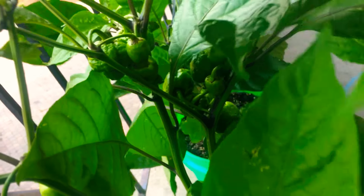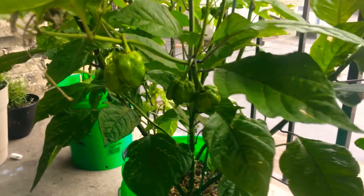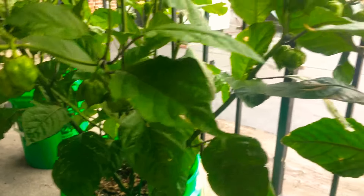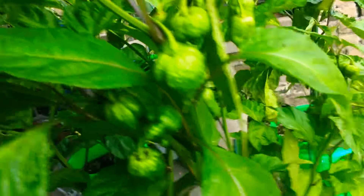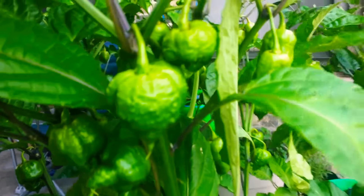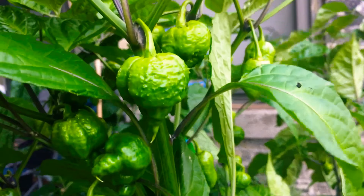Look at that pocket of peppers — I love this thing. There's the other side of the plant, loaded up. Of course the close-up of the best looking pod — the wind won't work with my focus.